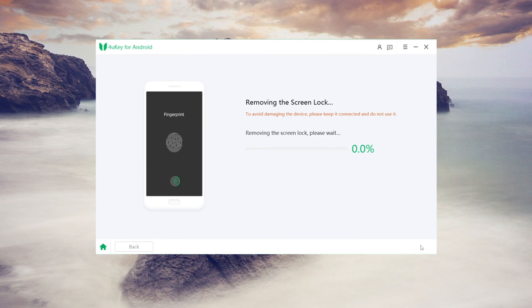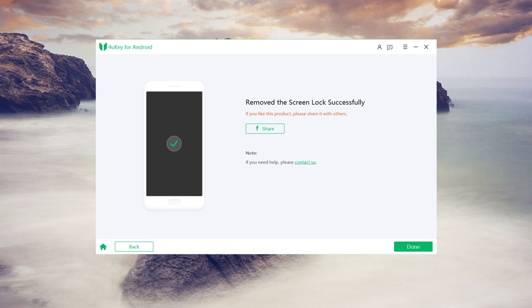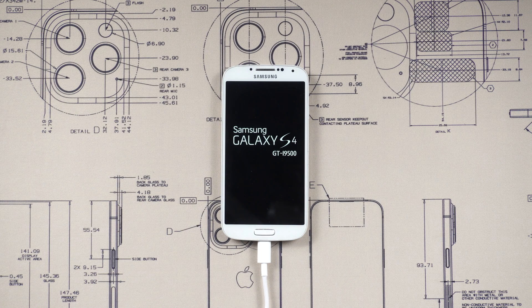Click Start to begin the removal process. Once done, your device will reboot and the screen lock will be successfully removed.